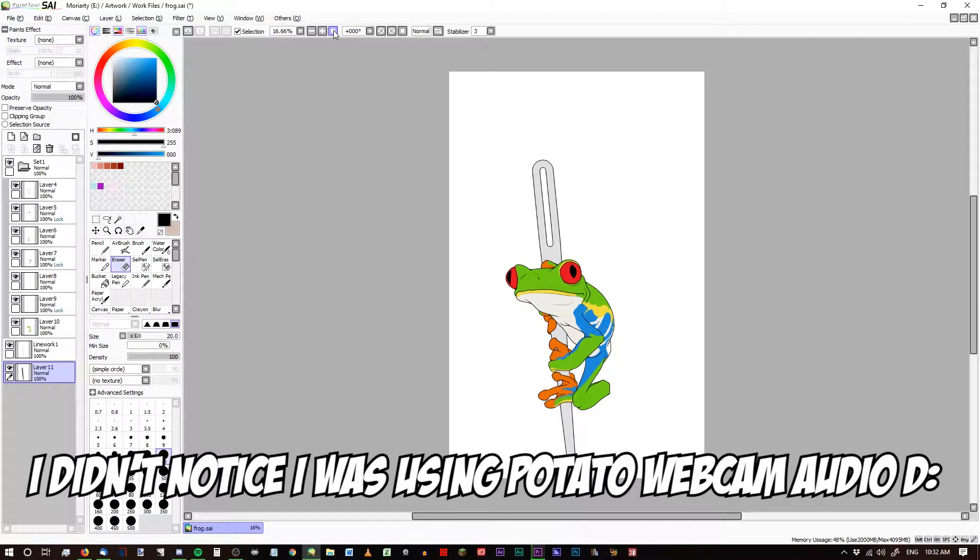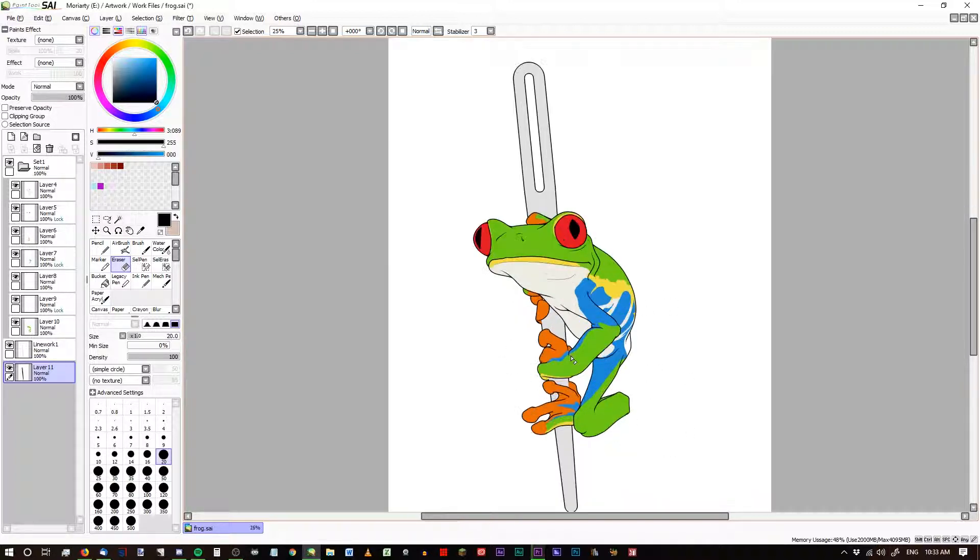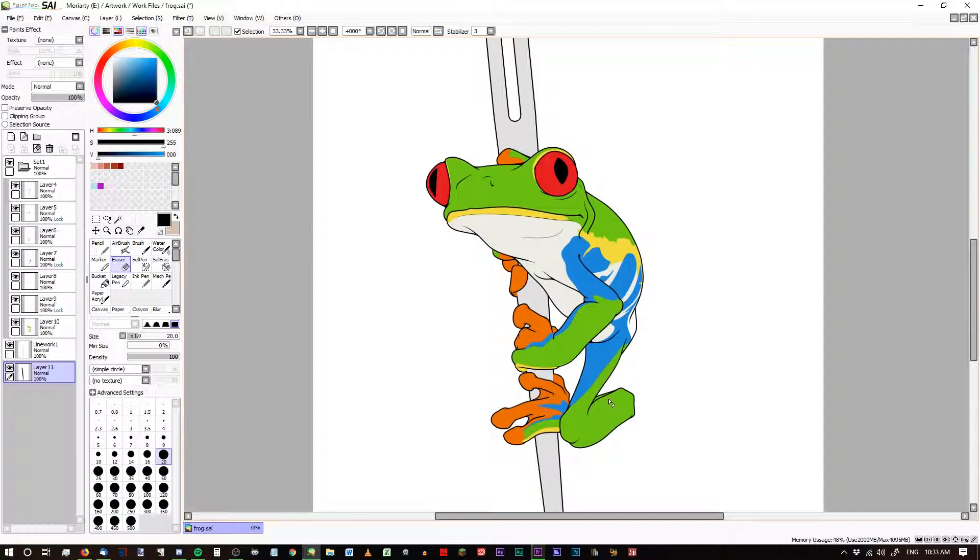Hello out there and welcome to my channel. My name is Milesy. Today we're going to be doing some stuff with this frog here. Some people have been asking for this particular frog as a pattern. You've probably seen it on Twitch — he's one of the emotes. He's been on a needle minder, and some people want him as a pattern, so let's go ahead and do that.